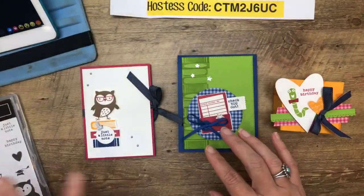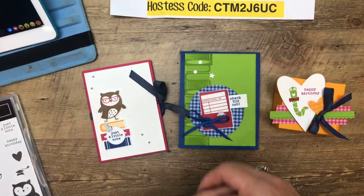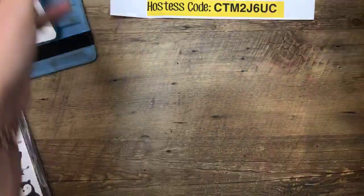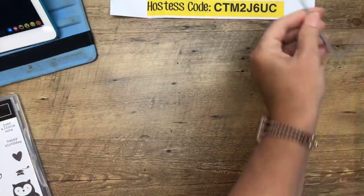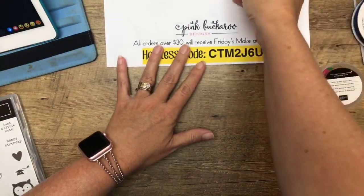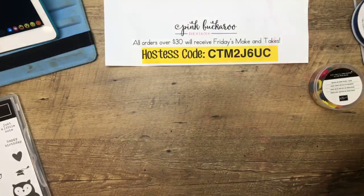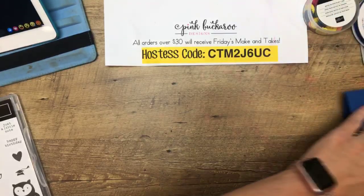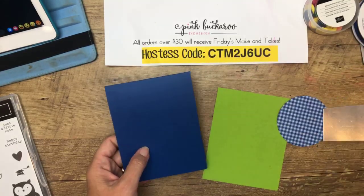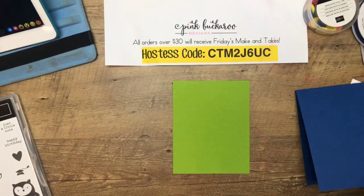Here are our projects this week — Check You Out. I designed with back to school in mind, however you'll see these can be used as general anytime projects as well. We're going to start with a card — it's a pretty simple card. Here's the host code for all orders for the next week. I went with bold primary colors for these projects, kind of going back to the in-colors from last year. I love these colors.